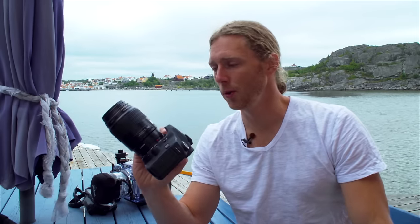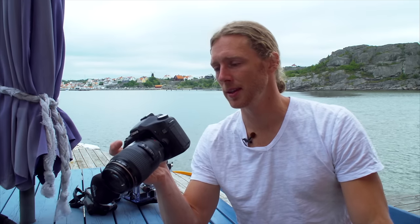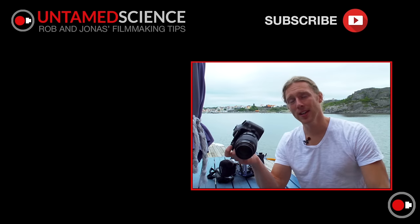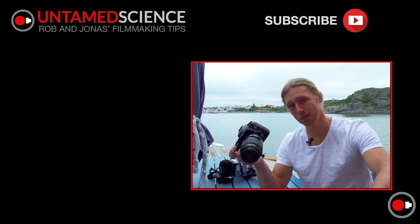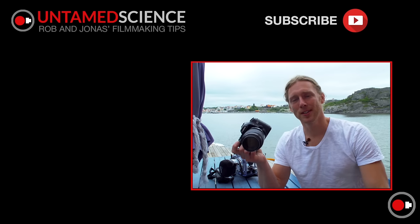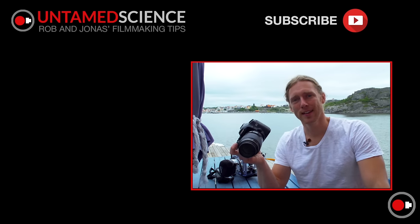I wanted to make this video because I know a lot of you guys have these old cameras lying around and maybe you're not using them much anymore because you're now into filmmaking, which is pretty much what we had been doing. I'm really blown away by the fact that I can use it as a video camera and I can see a whole new range of uses for this camera that I had no idea I could do. If you liked this video, please go ahead and check out some of the other videos that we have on the channel and subscribe if you find the channel useful. Give us a thumbs up too if you like this video, and see you soon in another video.